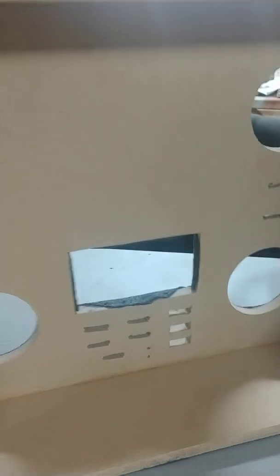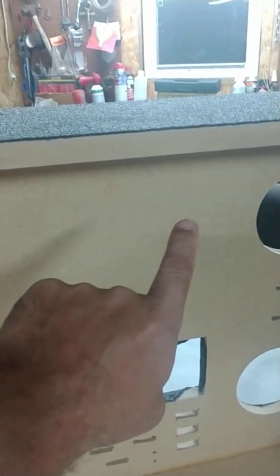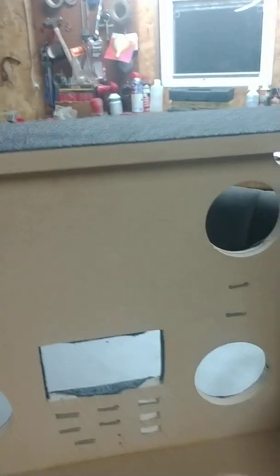My power supply is going to go somewhere in here, and my crossover boxes for the Poke Audio components are going to go up here. That's the plan anyway — but you know how car audio is, things change on a dime.